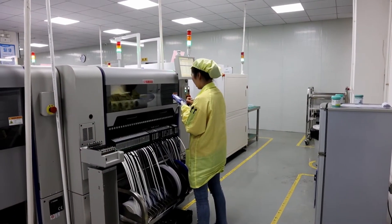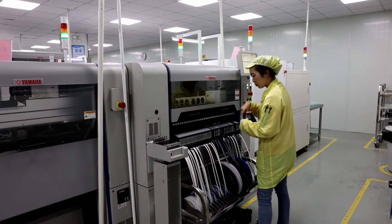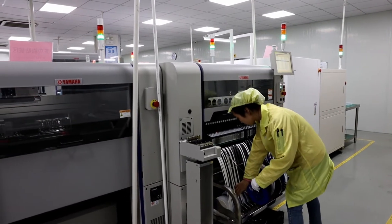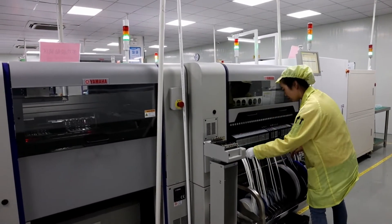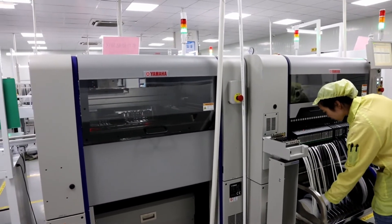This is the second SMT machine. The operator is checking the components.